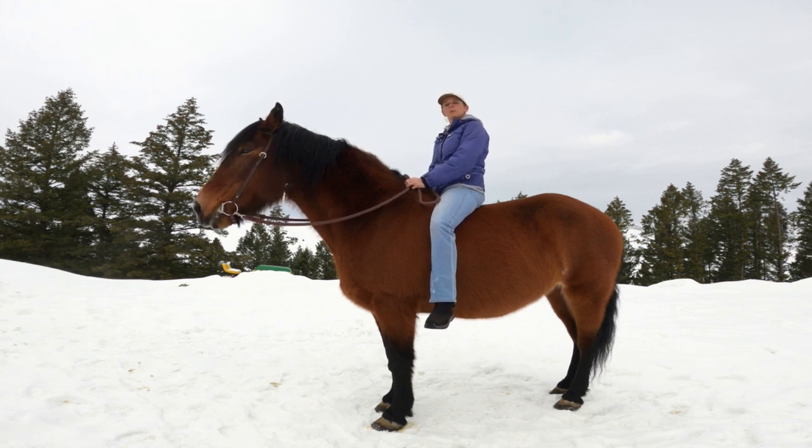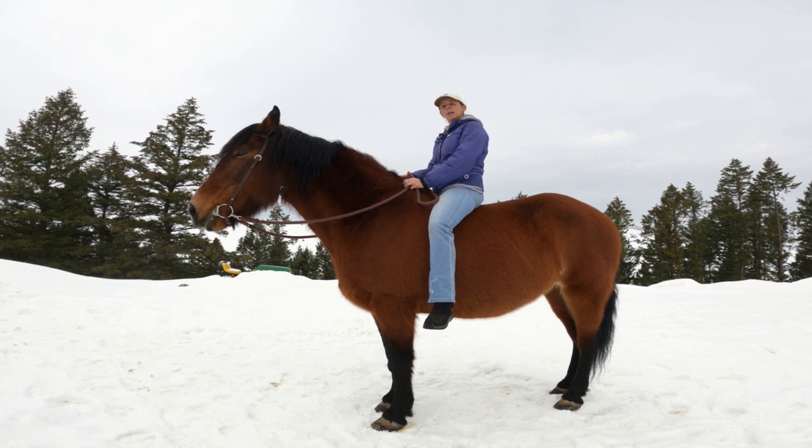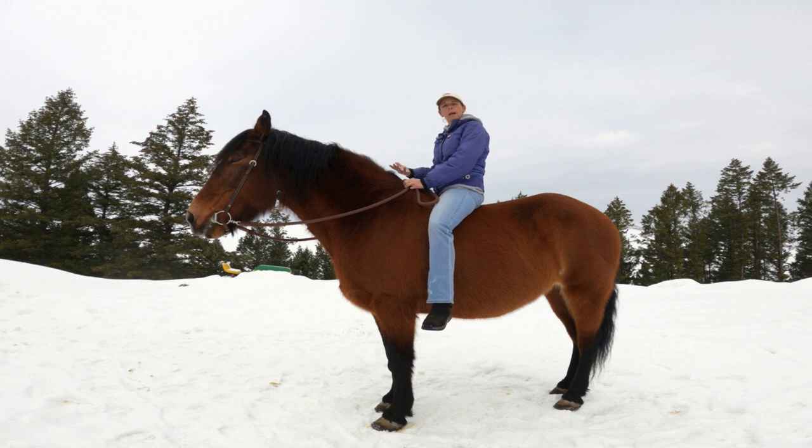I want to share a tip with you that can help you ride with more forgiving hands. So if you find yourself pulling on your horse's mouth, whether it be from being nervous or a lack of balance, and your horse is reacting by leaning on the bit, this can help.